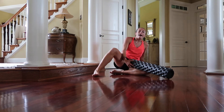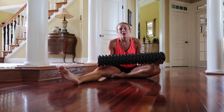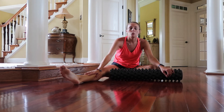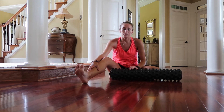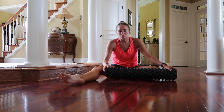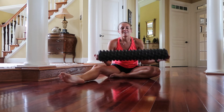Alright guys, so that's a wrap on foam rolling 101. If you don't have a knobby foam roller, you're more than welcome to use a regular foam roller. If you don't have a foam roller at all, you can use a ball — it doesn't target as big of a space, but it definitely still works. Or the rolly stick, stretch bands, what have you. The foam roller is a great recovery tool for you guys to use post-tournament, post-game, pre-game, pre-tournament, or just after a long day. It feels really nice — see you next time, bye!